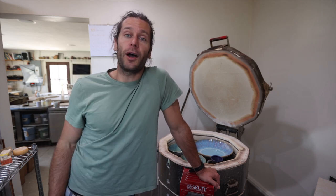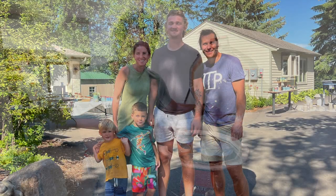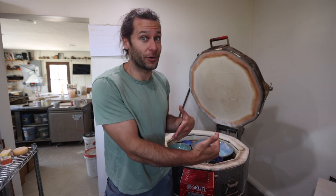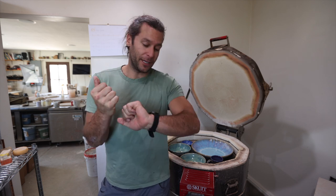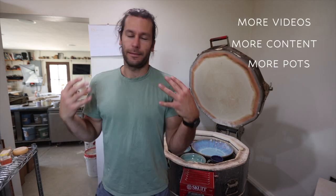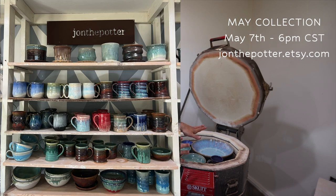I apologize I've been slacking on the YouTube videos, but we are hiring Kai — Kai Brisk Pottery, who has worked with me in the studio the last couple summers. Yes, Kai is really tall. He's graduating school with a degree in ceramics and he's gonna start working with us in about two weeks. We have some very exciting plans including lots more videos, social media content, and pots. Our May collection is up Sunday May 7th at 6 p.m.